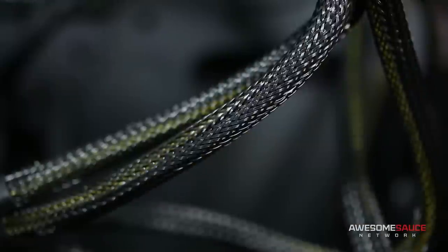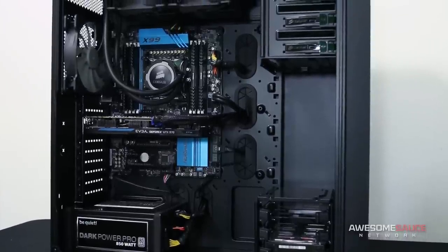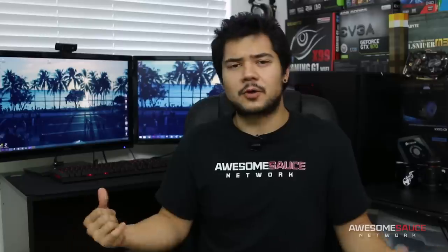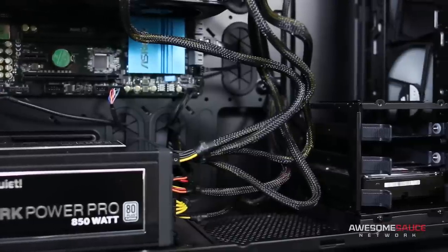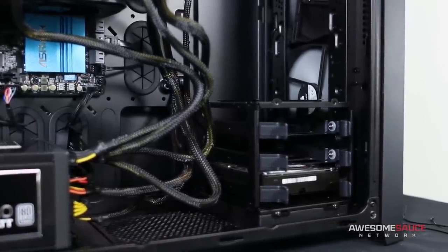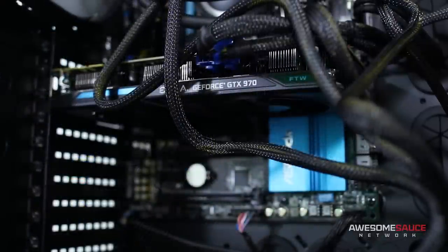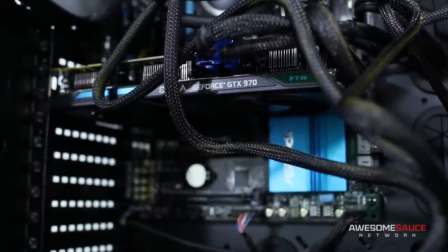Less cabling exposed means less surface area for dust to settle on, which can dirty up your components at an increased rate and potentially impede their performance over time. Another key benefit of proper cabling is healthier airflow for your system. With a large serving of cable spaghetti in the way, the air current from your chassis fans is dramatically stifled, which can cause your hardware to overheat, decreasing performance and ultimately shortening its overall lifespan.